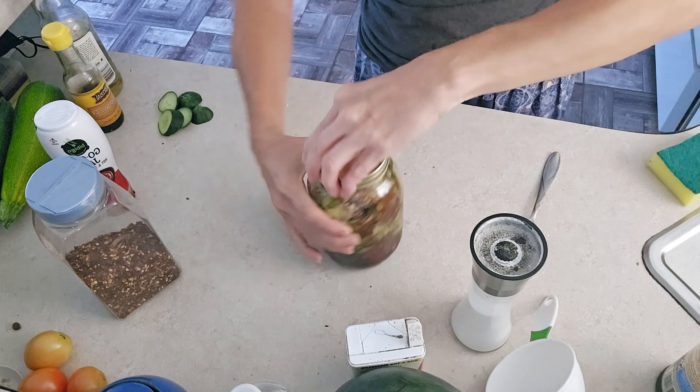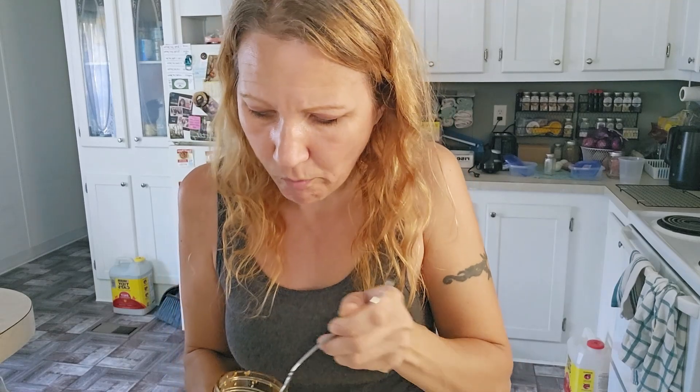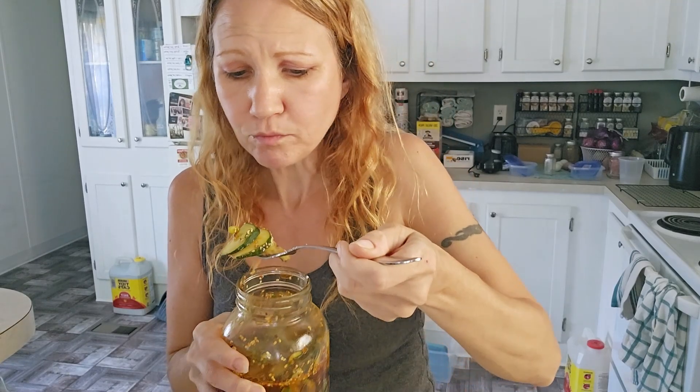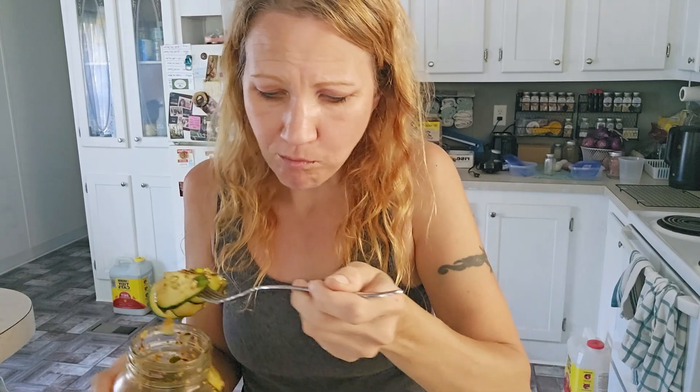Here's our finished product. You're supposed to refrigerate this for about an hour so that all of the juices can absorb into the cucumber, but I get so excited when I make this I just want to eat it now. Oh my god, fantastic — this is so good. I could eat all of this in one sitting.